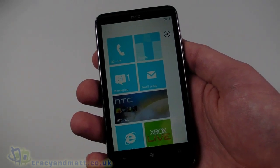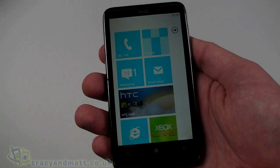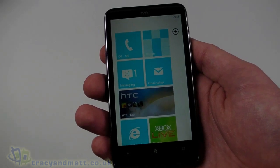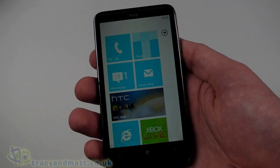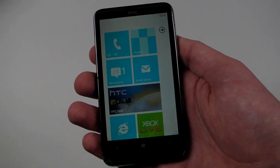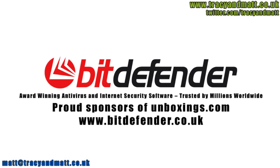In the meantime, if you want to follow us on Twitter it's twitter.com/traceyandmatt.co.uk. Bitdefender is dedicated to protecting people's digital lives, and so working with unboxings.com to help review the latest technology is a perfect fit.